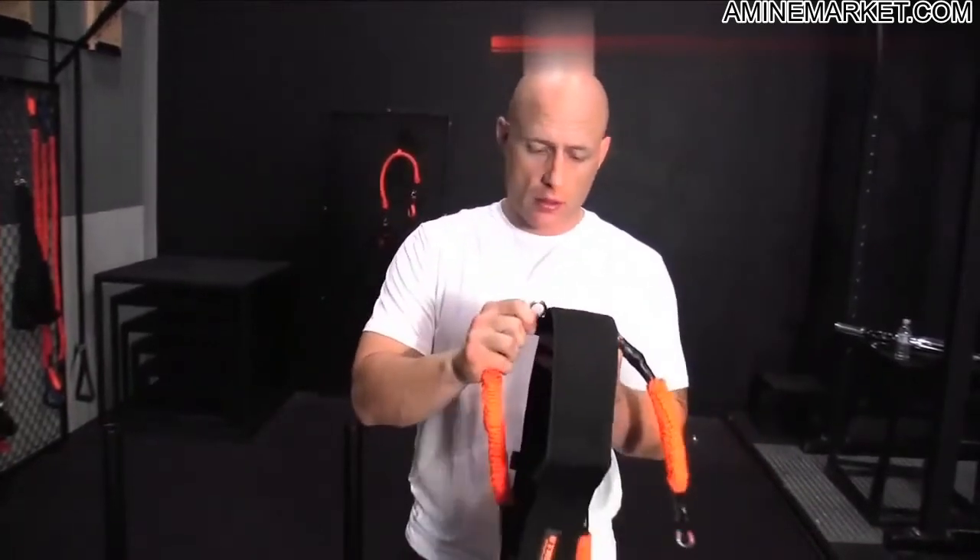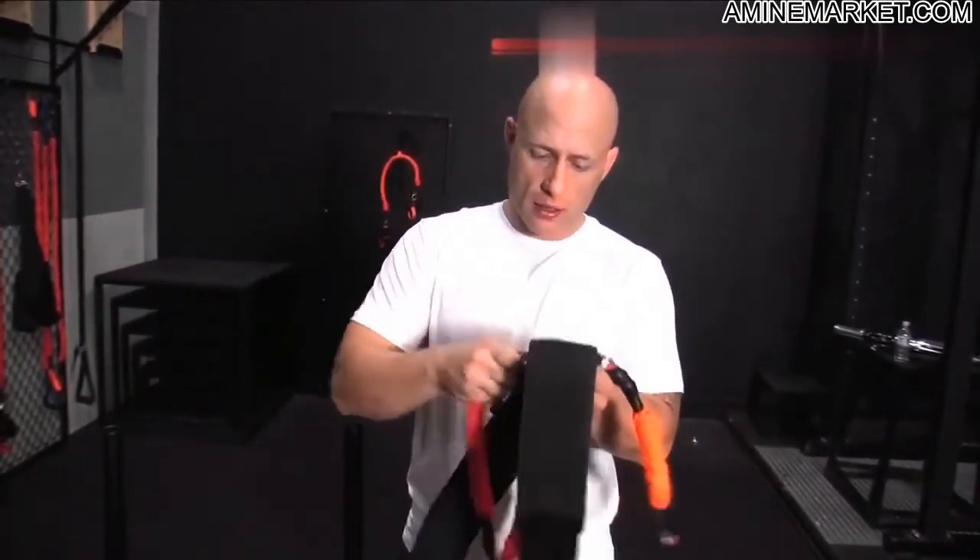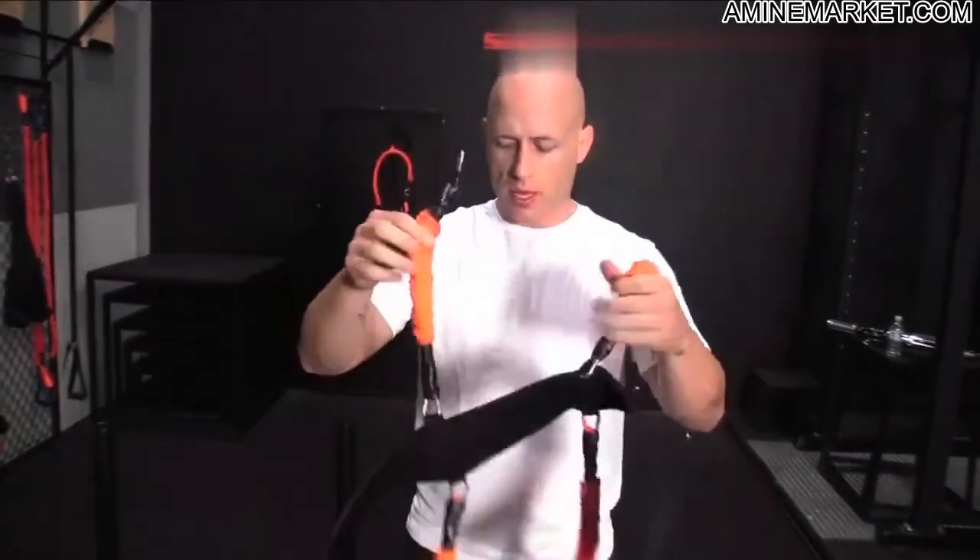Longer one's the leg — feed it through the loop all the way, get a click. Short one's on top, long one's on the bottom.